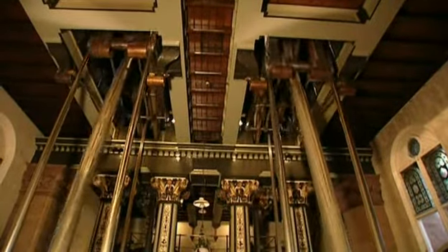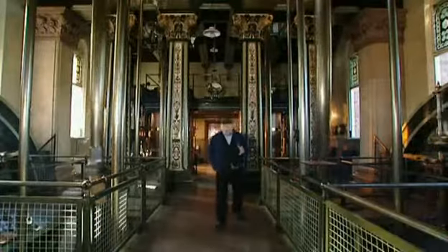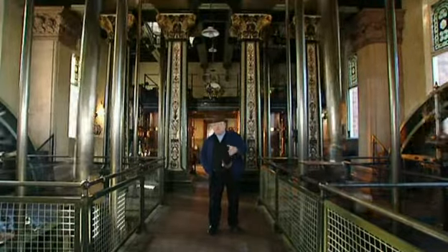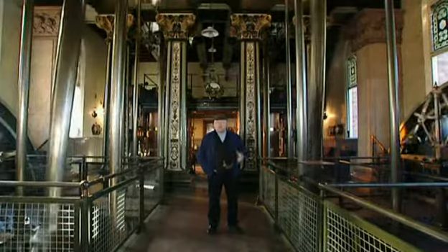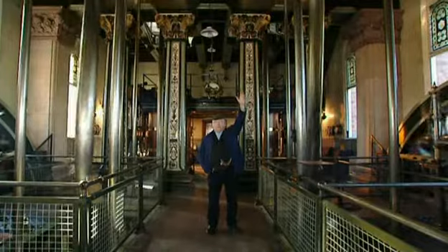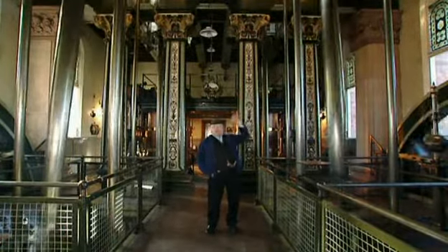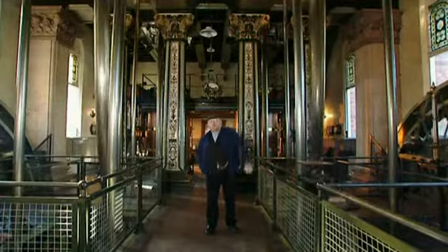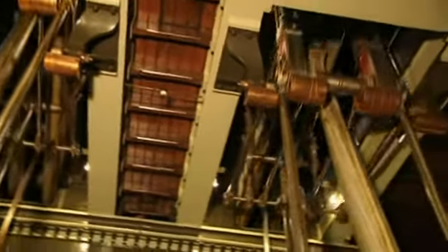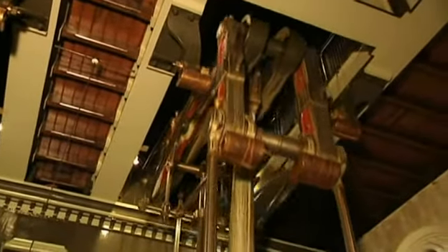These two double-acting beam engines are thought to be the last two that James Watt and Company ever made, and they pumped 1.5 million gallons of water a day from a well 200 feet deep and then a further elevation of another 100 feet, and then it went by gravity all the way to Nottingham. Although these engines were built in 1881, they still used the rather old-fashioned Cornish principle, which of course proves how successful and economical the Cornish beam engines were and how well they lent themselves to pumping water.